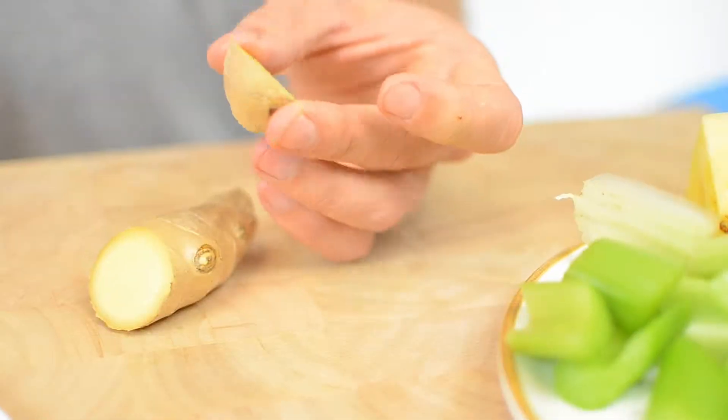What'll give this recipe a nice zing is a knob of ginger. I like to put it into my juicer just as is. You can play around with how much ginger you want to add, depending on how you like the taste. It tastes a little strong, but you can really play around and feel free to do whatever you like.